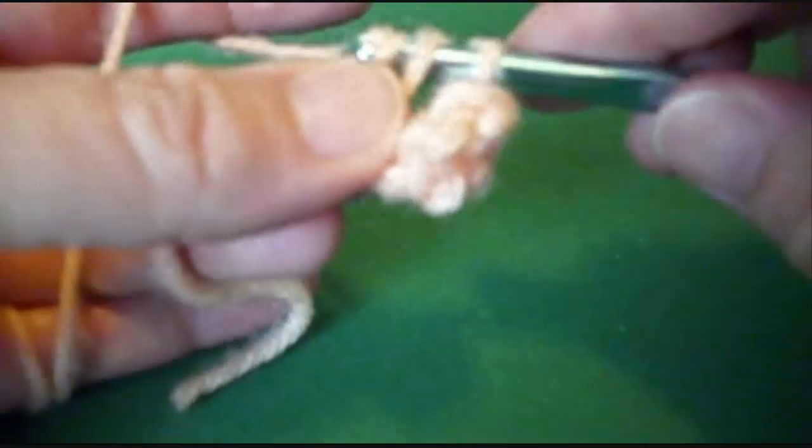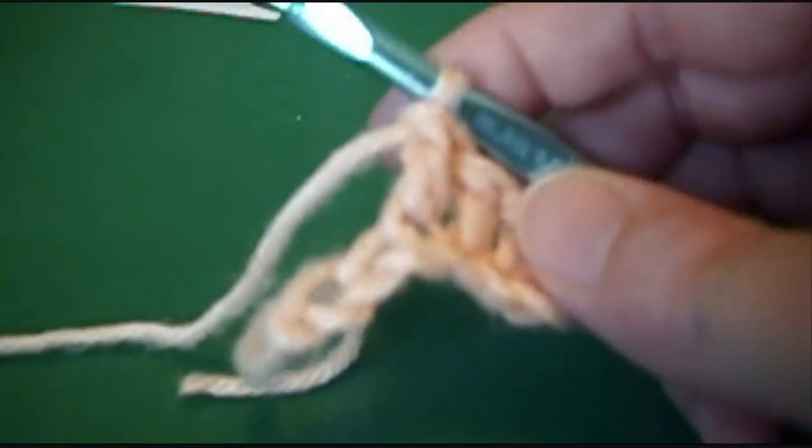Yarn over, insert your hook, draw up a loop, draw through 2, draw through 2. And we're going to have, if I did it right, 6 stitches across. You're going to have a little piece, 6 stitches wide.